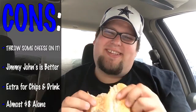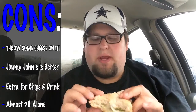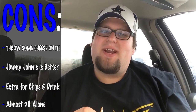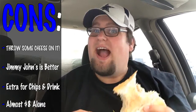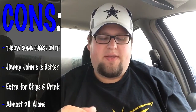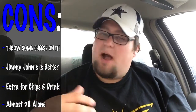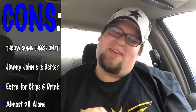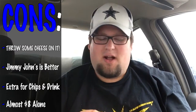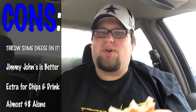Cons here are that it tastes kind of bland because there's no cheese on it — if it had cheese, that would be great. If they did incorporate the secret ingredient like Jimmy John's does, this would be better. I do rank Jimmy John's tuna sandwich above Jersey Mike's. It was just a sandwich — chips were like a dollar something extra, and the drink was upwards of two dollars if you wanted a big drink, so you have to pay extra to make it a combo. It was a little expensive. This sandwich came to a grand total of $7.85 — almost eight dollars. That's a little steep, a little too much.